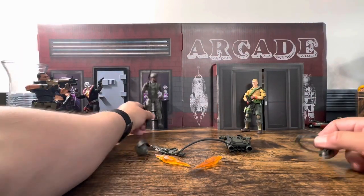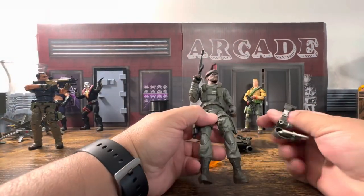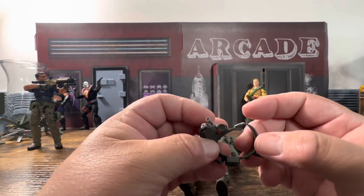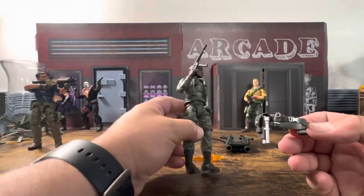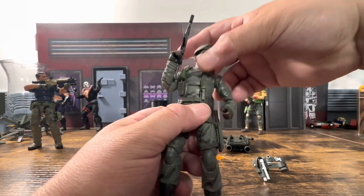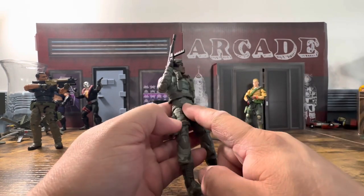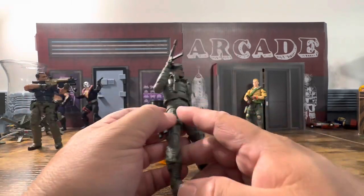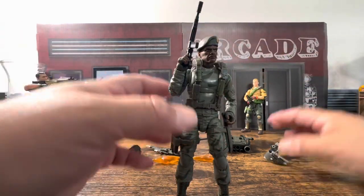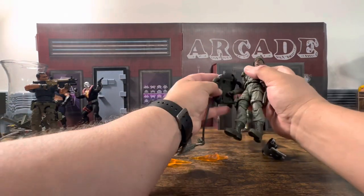Let's take a look at the figure and see how it works. The first thing I notice is that you have to slide the belt up because it doesn't look like it comes undone. So you're going to have to boil and pop the figure, slide this over, and then he would have the belt. I'm not going to do that — this is my buddy's set — so let's take our Stalker.